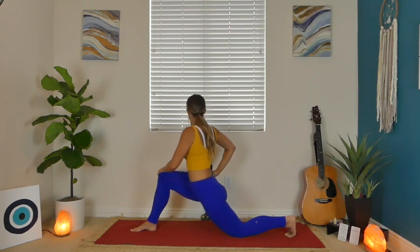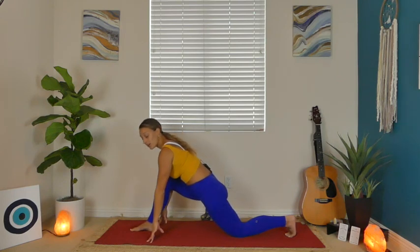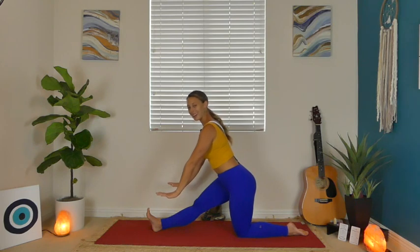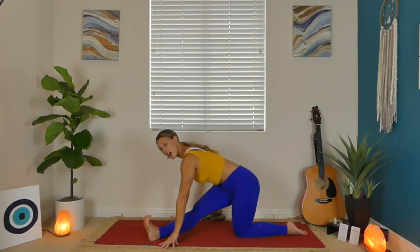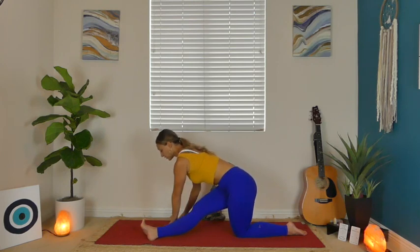Take a breath in, and on your breath out, release your hands down to blocks or the earth, then work to straighten that right leg. If you have blocks, you can be lifted up. Now we're going to take that right heel and wiggle it over towards the left — you want the heel to be directly in line with your left knee. From there, pull those left toes down towards the ground. You're going to feel an IT band stretch right here. Walk your hands over to the right just a tad so they're both to the outside of your right foot. You can plant the palms, maybe gently bend into your elbows. Just breathe.